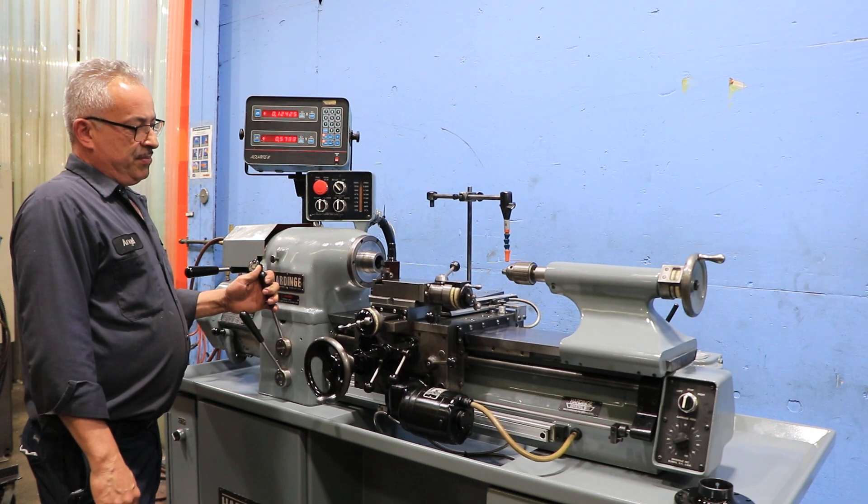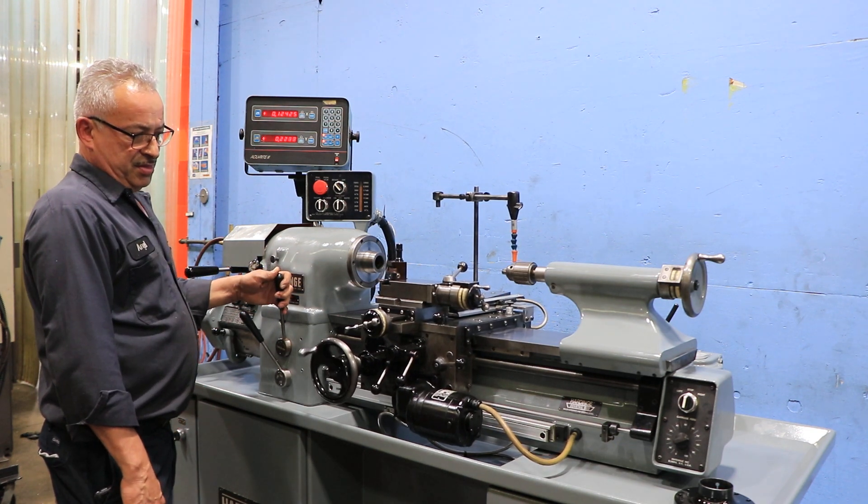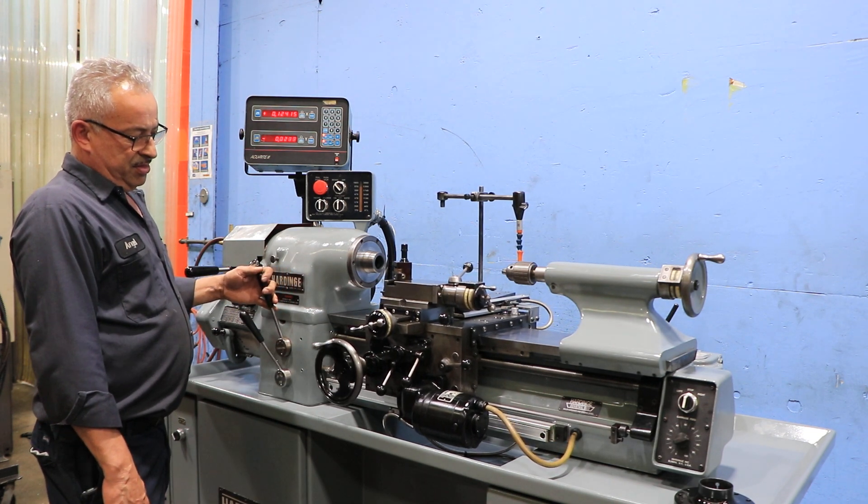That's the half nut, and we're threading. And reversing the threading. And reversing the threading again.